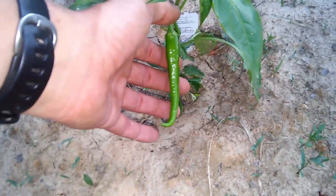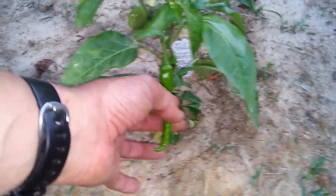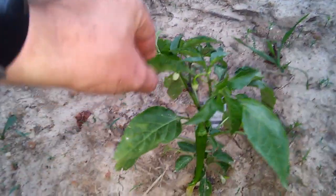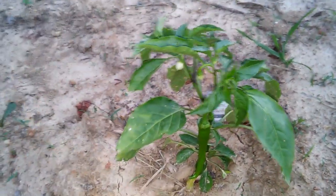And would y'all looky here — I even got a cow horn pepper growing! Ain't that downright pretty? And as you can tell, a few more flowers starting, which is always a good thing.